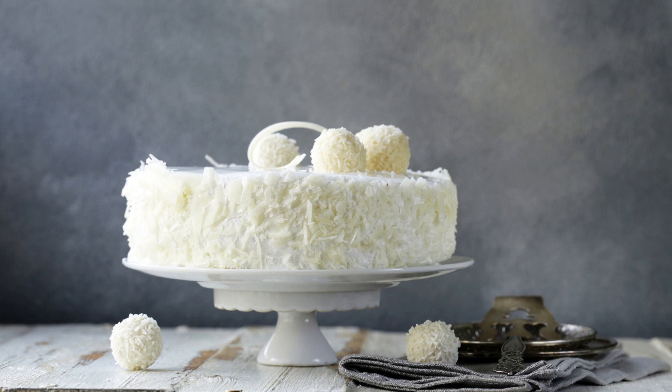Coconut Sheet Cake Recipe. If you're a fan of coconut, this coconut sheet cake recipe is a must-try. This cake is light, fluffy, and full of coconut flavor, making it the perfect dessert for any occasion.